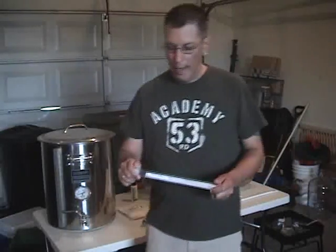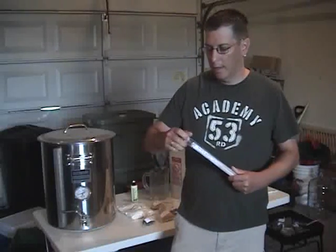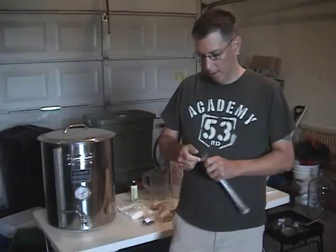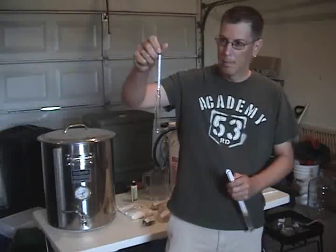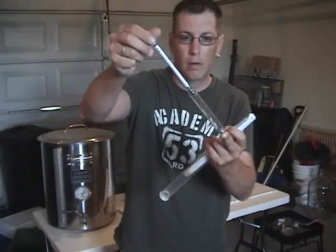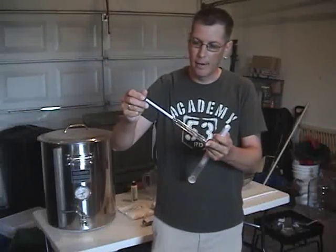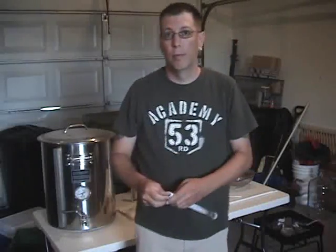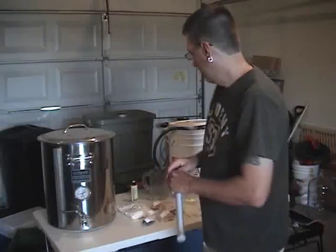You will also need a hydrometer to test what your starting gravity is and your ending gravity. We'll talk about gravities a little bit further on throughout the episode. This is basically what it looks like — it also looks like it needs to be cleaned a little bit, but we'll do that before we use it this weekend. This is a necessity you will need for brewing a batch of extract beer, or all-grain if you're doing all-grain.